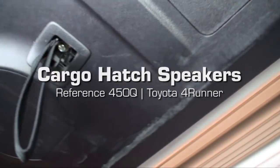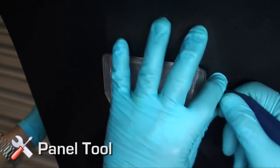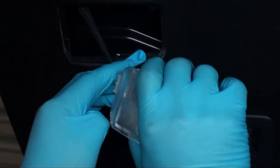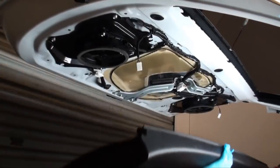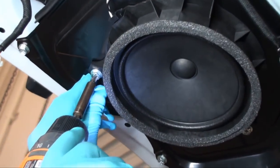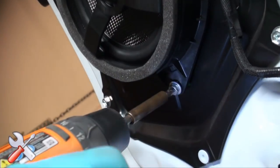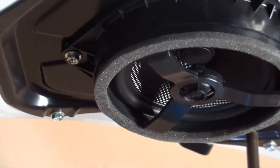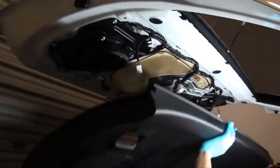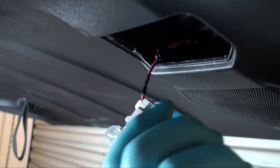Cargo hatch speaker installation. With the hatch open, remove the 10 millimeter bolt from the grab strap. Disengage the two hatch light assemblies from the panel using a panel tool, then disengage the connectors. Use gentle force to remove the hatch panel — start at the bottom then the sides and finish at the top. Remove the three 10 millimeter bolts holding the factory speaker, disconnect the factory connector, and remove the speaker. Mount the 6.5 inch OEM Audio Plus coaxial speaker using the three 10 millimeter bolts and reinstall the speaker connector. Repeat this process for the other side of the cargo hatch. Reengage the hatch panel in reverse order, ensuring all clips are engaged and connectors are connected — failure to securely reinstall the panel may result in rattles. Reconnect light assemblies and reinstall the grab strap.